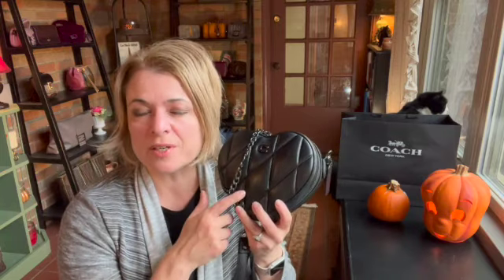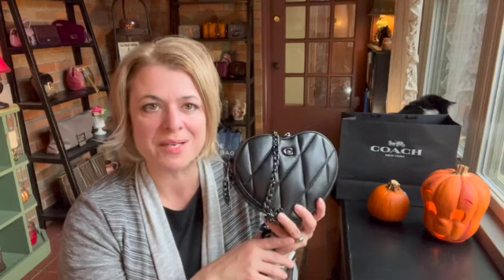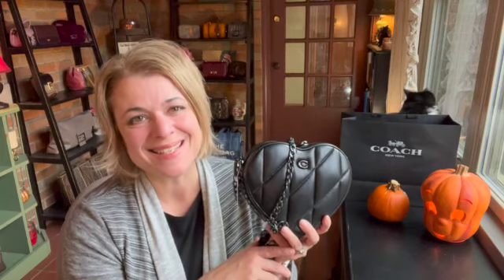These bags are going to be coming out in stores on Friday of this week. So if you are interested in snagging one of these bags, you can go to the stores on Friday. Or if you are a Coach Insider, you will already have access to ordering these online. Thank you for subscribing and liking the video. I hope to see you back here in the very near future. Take care — I'll see you next time. Bye.